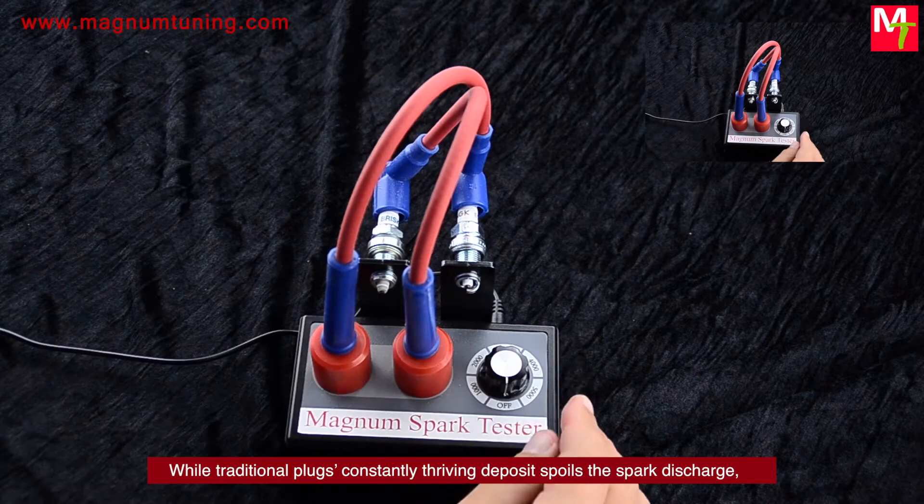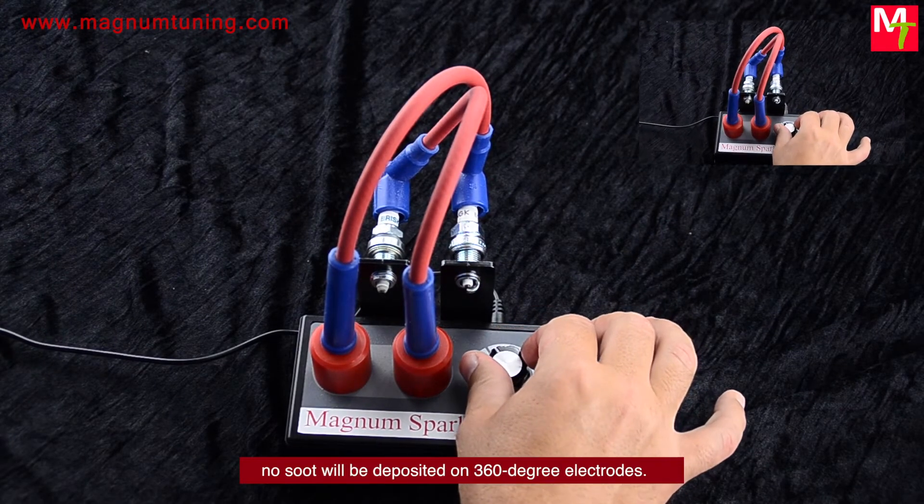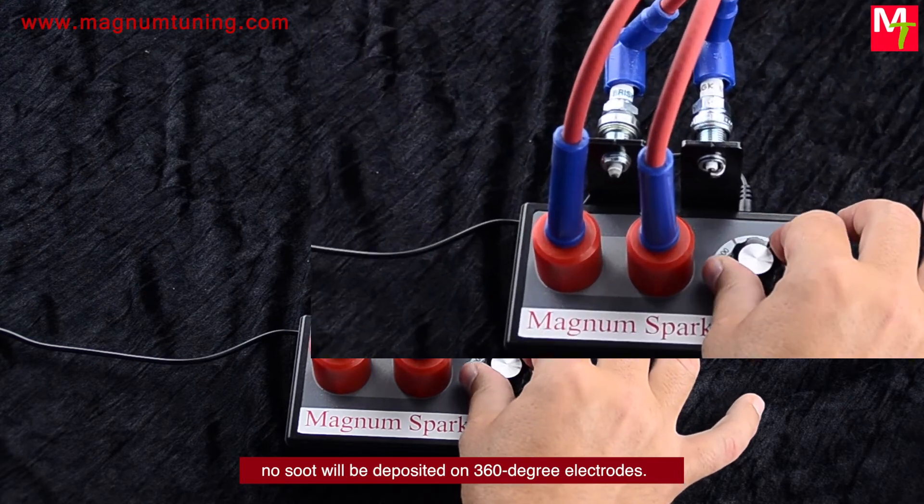While traditional plugs' constantly thriving deposit spoils the spark discharge, no soot will be deposited on 360-degree electrodes.